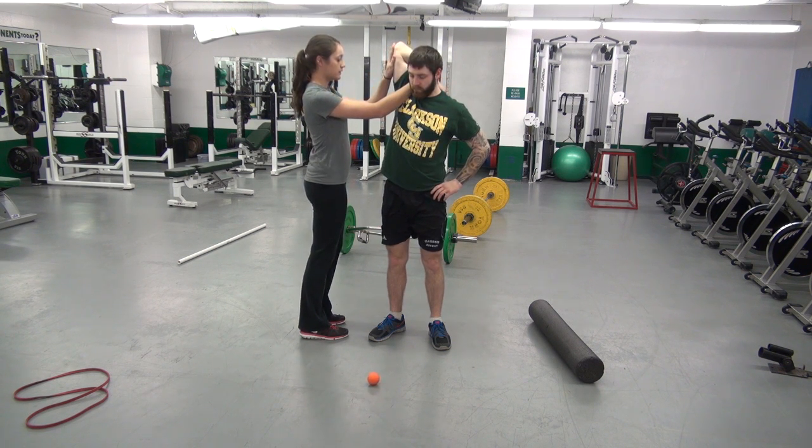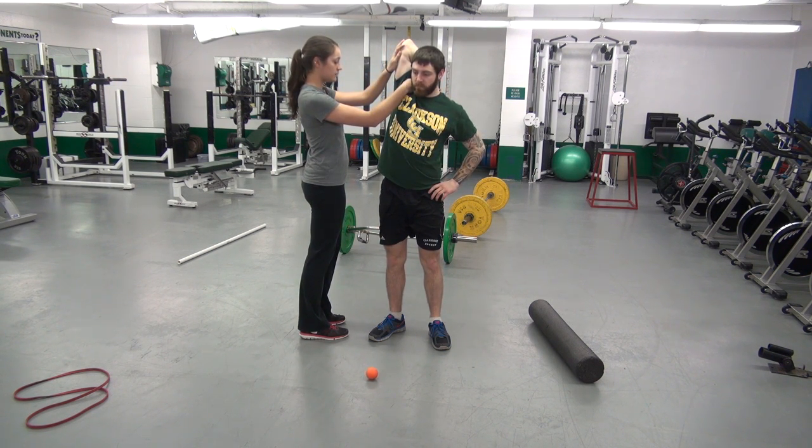Try a lat stretch. Push back on the elbow, pull down on the shoulder. 20 seconds.